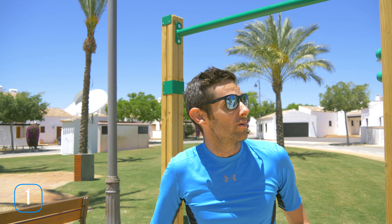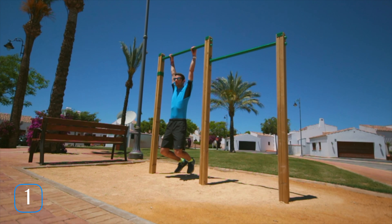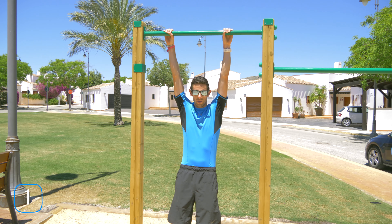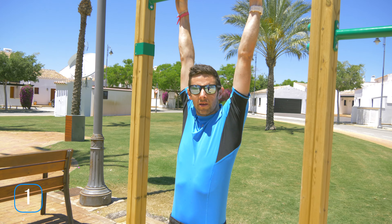Exercise number one. It's a really simple exercise. What we're going to do is grab the bar, hang and bring our knees up to our elbows and then back down. Again, hang, knees up to the elbows, back down.